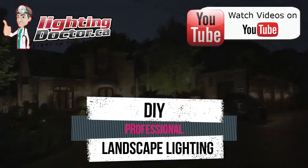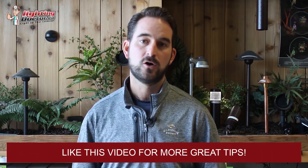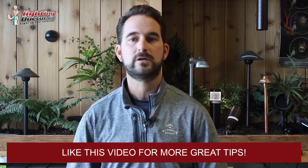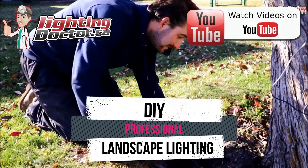Hey guys, it's Cal from the Lighting Doctor. I hope you enjoy this video with some great landscape lighting tips. To learn more, check out our website at lightingdoctor.ca, or check out our 'try it before you buy it' offer where you can get a premium quality fixture at a discounted rate with a battery pack so you can test how that light looks and feels. Go to lightingdoctor.ca or search for the Lighting Doctor on YouTube.